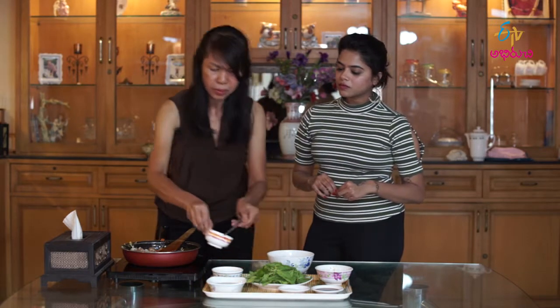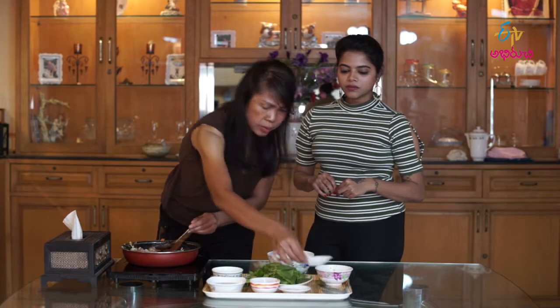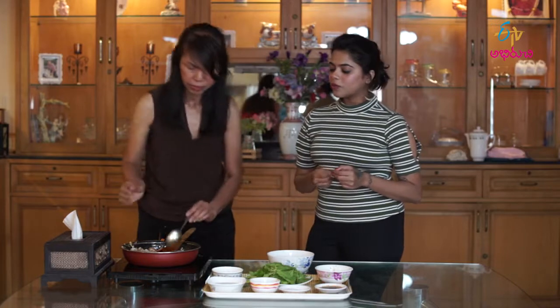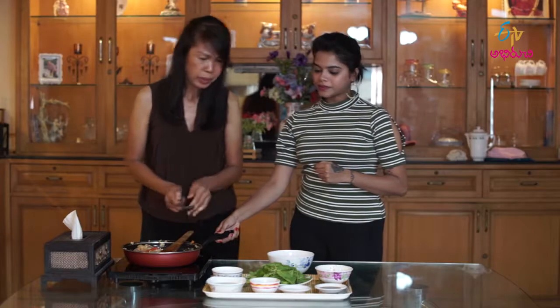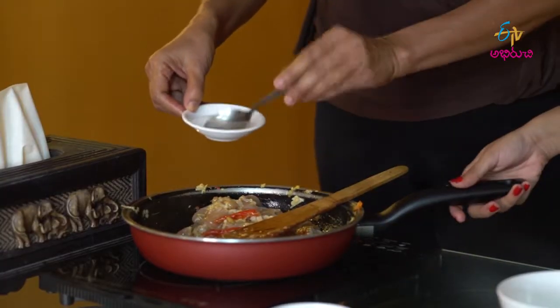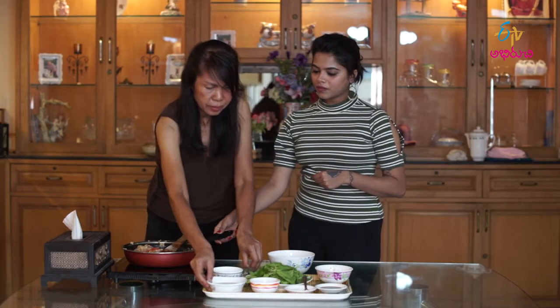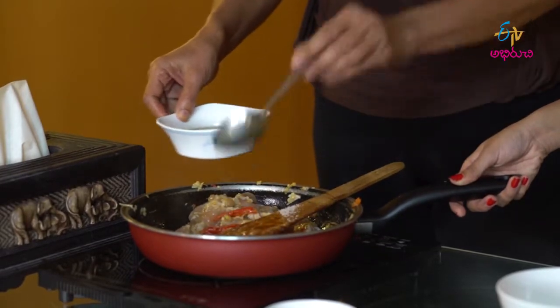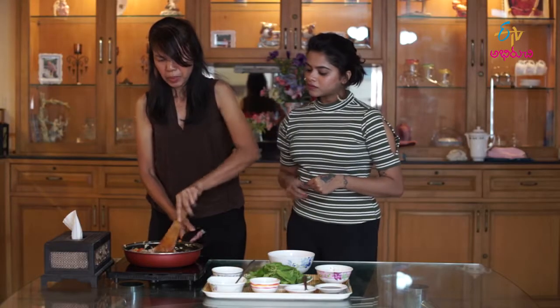We add oyster sauce — about one spoon — then soy sauce and oyster sauce on the chicken. Then we put in a little bit of sugar, about half a teaspoon. Mix it all together.